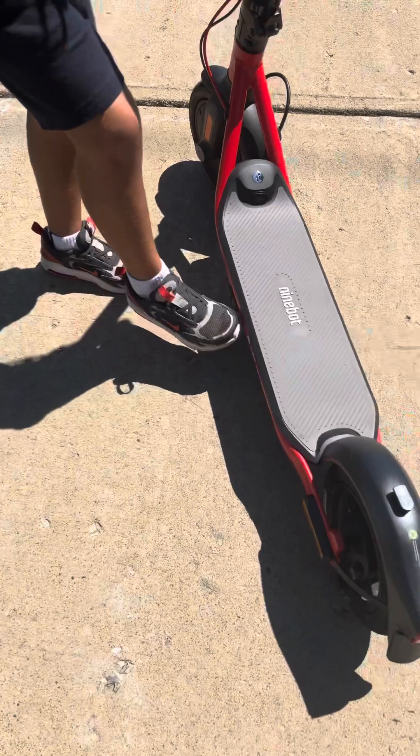This is powered by Segway. Here is the throttle, and it comes with an automatic stand.